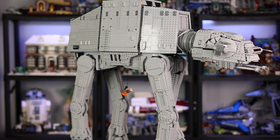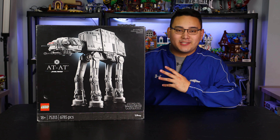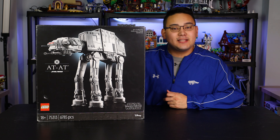The AT-AT is arguably one of the most iconic vehicles in all of Star Wars, and it's definitely something that a lot of people have been asking for. I do want to give a huge thanks to LEGO for sending over a review copy and Beyond the Brick for sharing their review copy of the AT-AT.